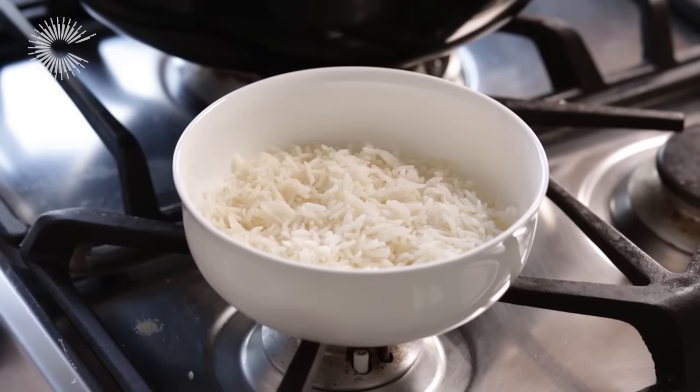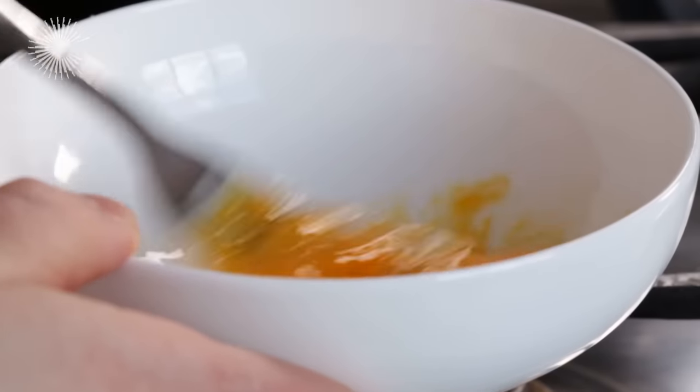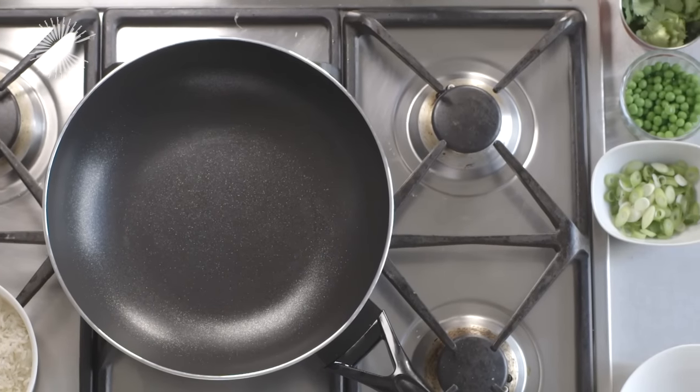To serve two people you will need about 150 grams of cooked rice, two eggs beaten together, a handful of defrosted peas, some sliced spring onions and a little soy sauce.